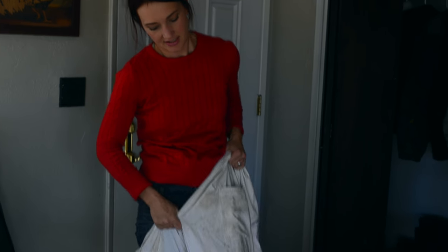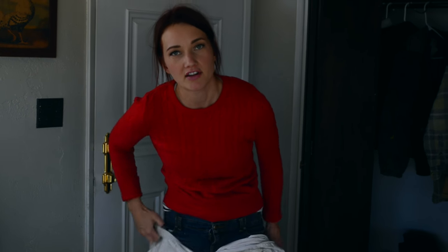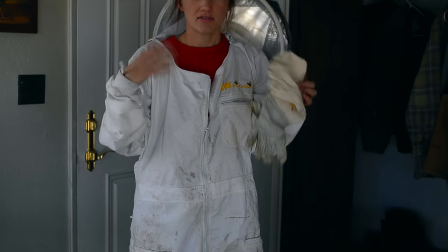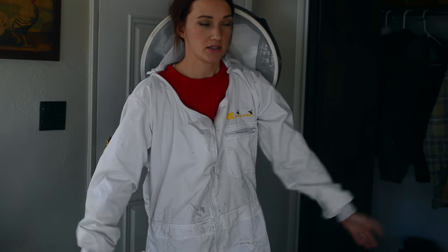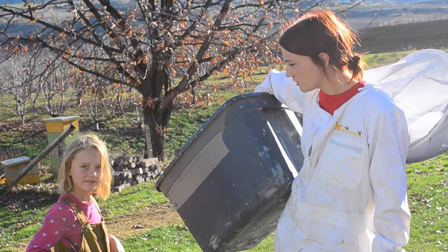How easy is it to put on the bee suits? The trick is to leave your shoes on so that they get stuck the whole way down the leg. This is our last check for the year. So we're going to take the honey, close up shop a little bit so that they can stay warmer. We're going to harvest the honey.